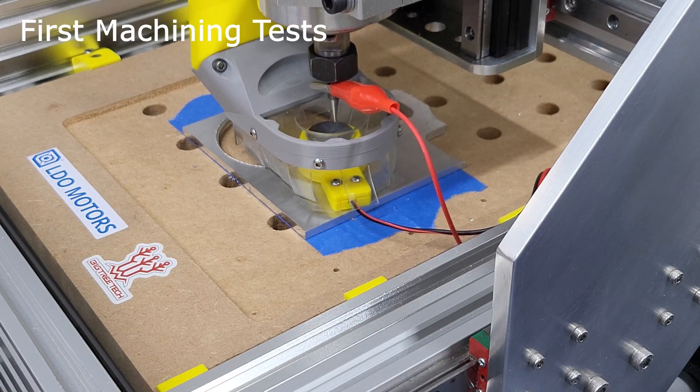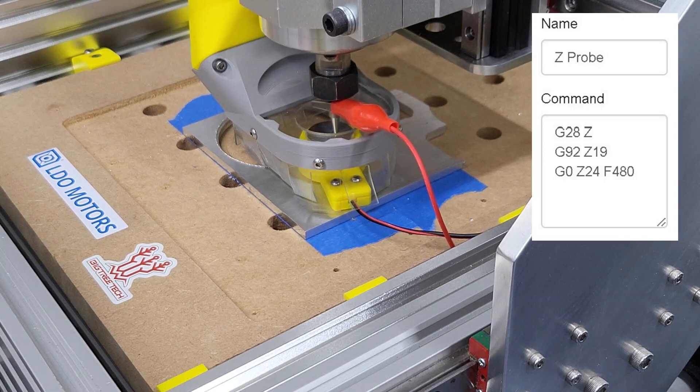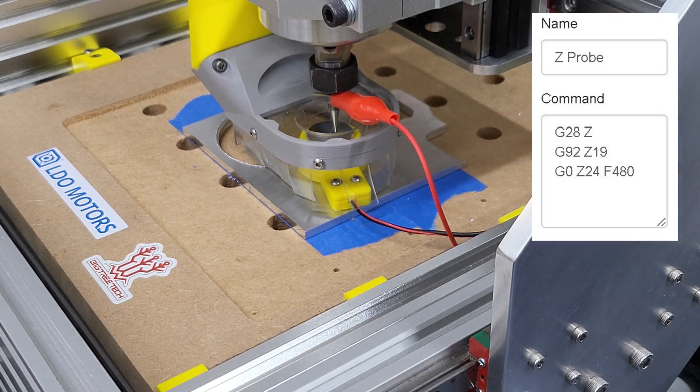I am currently homing to Z with an offset for the probe. I may set this to stop for easier workflow and control. I have found that the probe really does help the workflow when manually changing tool.